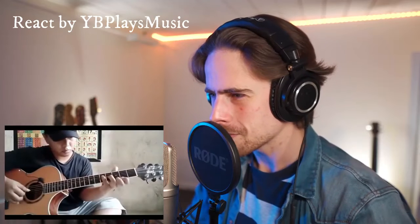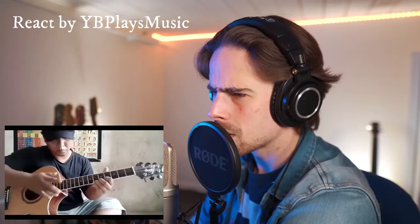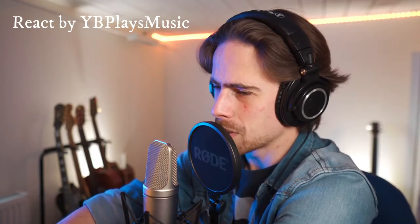Oh my god, that was a nice bend — didn't expect it there. How did he do that bend? That was so different than the other ones. He didn't change the pitch of his string, so I don't know — it sounded different but I don't really know exactly what he did there. Explain to me guys if you know, but it sounded very cool.